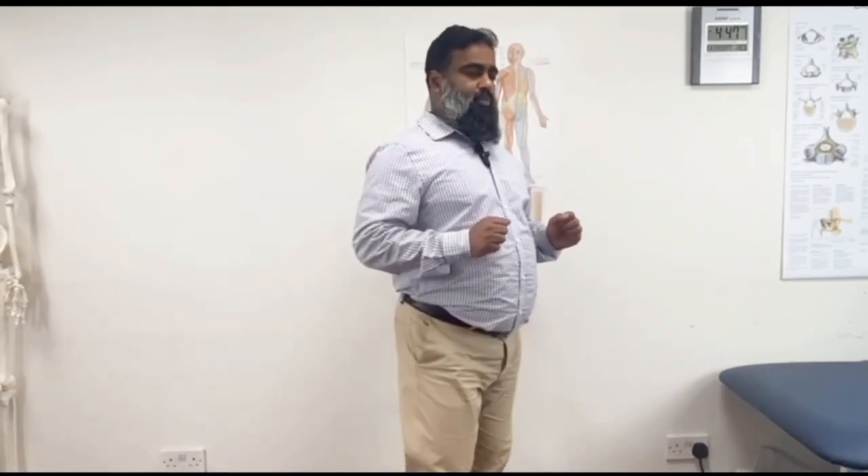How many times will you do the exercise? 10, 15, 20 — as many times as you want. There is no overdose. Do 3 to 4 sets a day; even if you do more it is fine, it is not harmful.